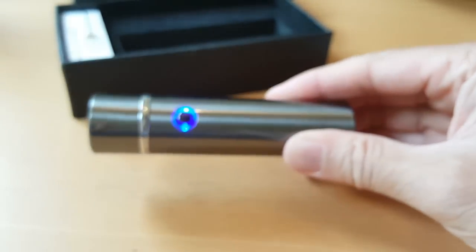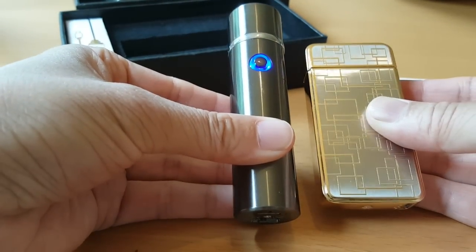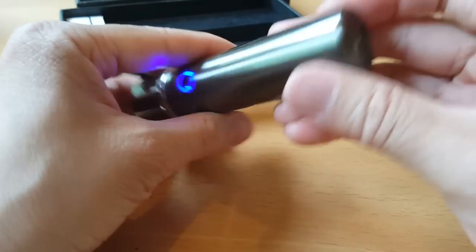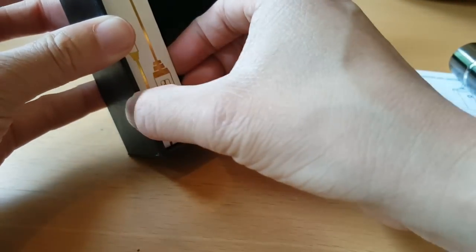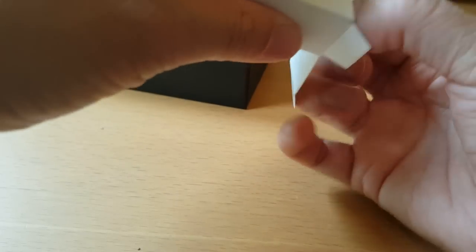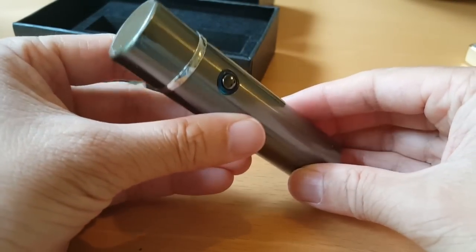It's quite nice, though it is a bit bigger than the normal lighter. In the box you also get the charger cable, just a standard micro USB. So we'll do a little more filming to burn a few things.